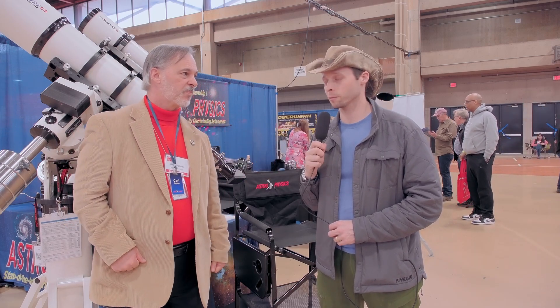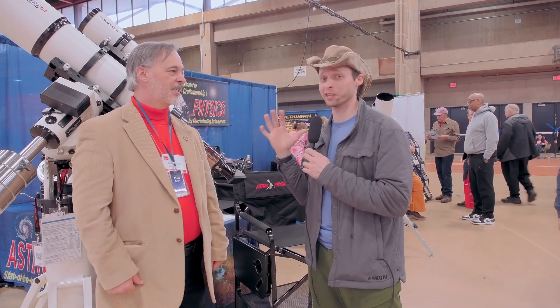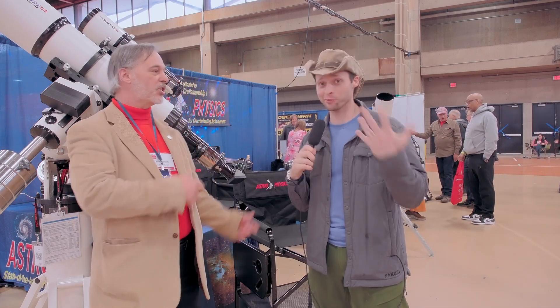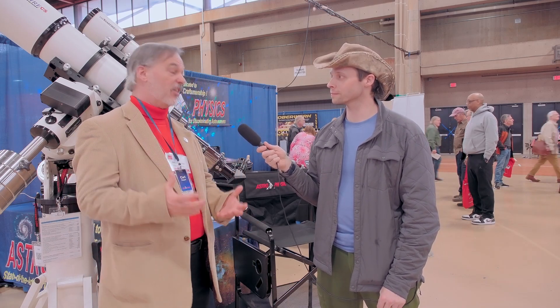With the faster focal ratio, it makes that tube a lot shorter, which is quite imposing looking — it's big and round, almost like a Newtonian in diameter. We were just talking about another 180 not too far from us in a different vendor's booth, but this is actually much shorter than that one. So the faster speed really makes it a nice, compact, fairly lightweight design.